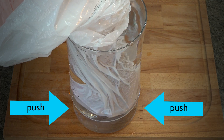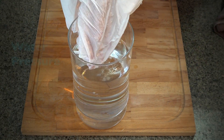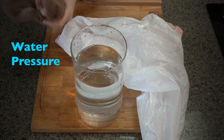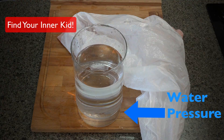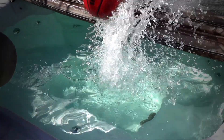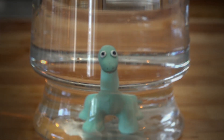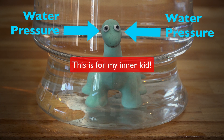Why? Because the weight of the water is pushing back. We call this water pressure, and we find that water pressure increases with increasing depth. Simply because the deeper you go, the greater that pressure will be. And it's also why if you ever swim to the bottom of a swimming pool, it'll feel like your head is being squeezed. And the deeper you go, the greater that pressure will be.